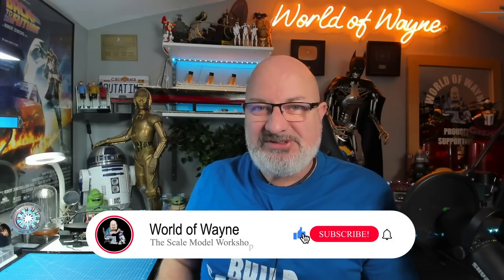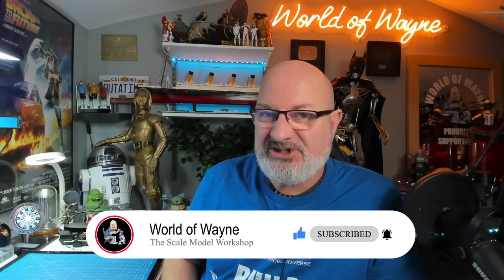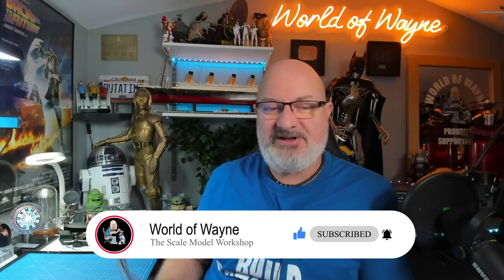Hi all, welcome to my channel, welcome to my world. Happy Tuesday! Today we're going to be doing the next five stages — stages 38 to 42 — of the DeAgostini collectibles release. You can probably see it behind me. We're building the Ford GT.